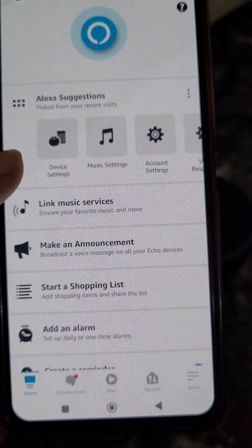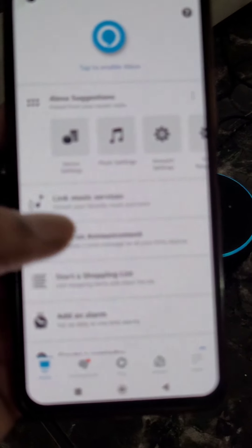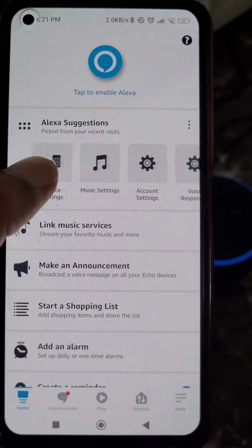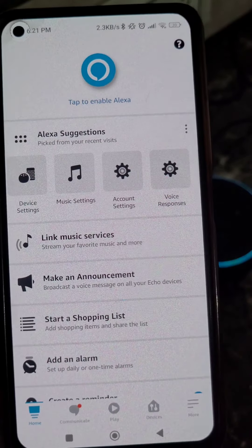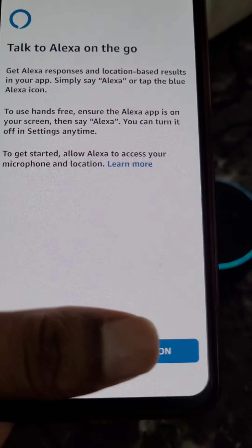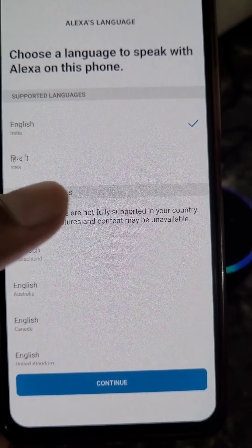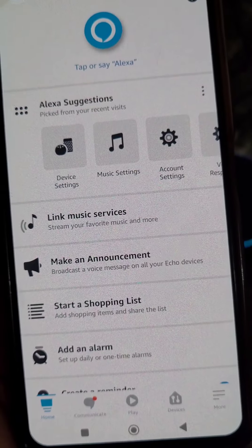Tap Get Started — now you can use Alexa. You can try some of the options shown. Tap to enable Alexa on the go, turn this on, and choose a language to speak with Alexa on this phone. Now you can speak with Alexa on your phone as well.